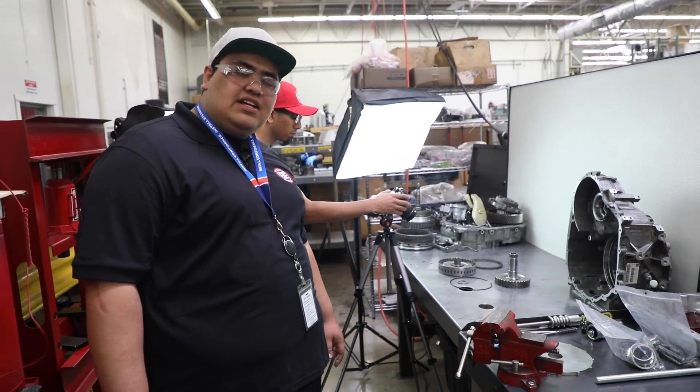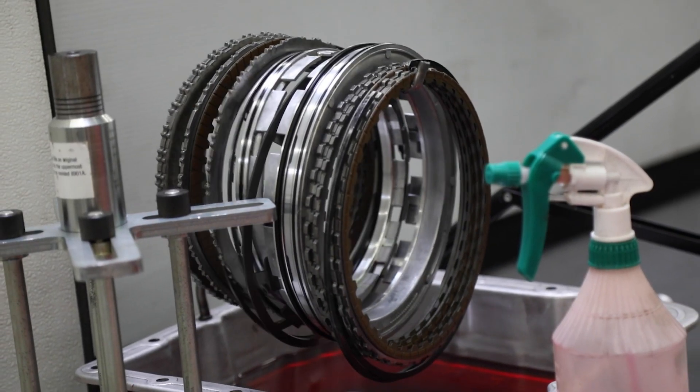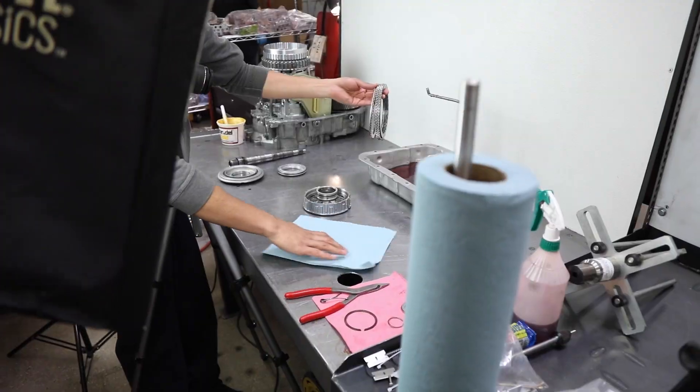Gabriel is being trained by Wayne Colonna, who's been with ATSG over 30 years. The making of ATSG's TechTran manuals is quite an involved process.